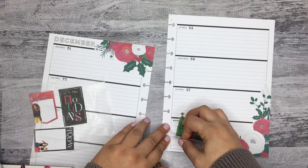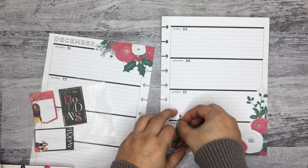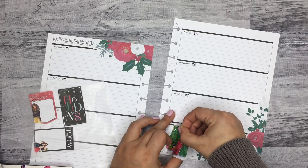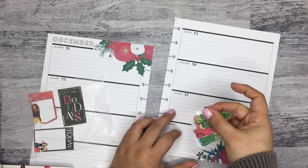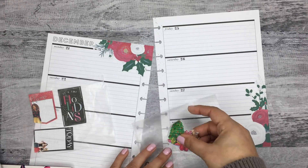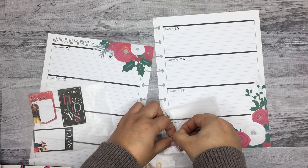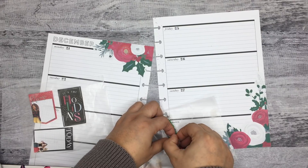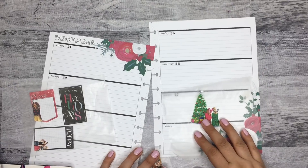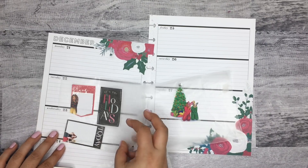Oh my gosh, I'm already ripping the page. This is why I put stuff on wax paper — this whole page is ripping. I don't know why. I didn't mean to put this down and it's just like glue on this page. This planner always gives me issues with taking stickers off. I've never had a planner that rips the page because of stickers. So I have to make sure I use only wax paper.